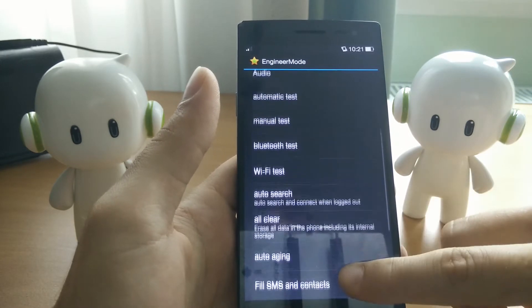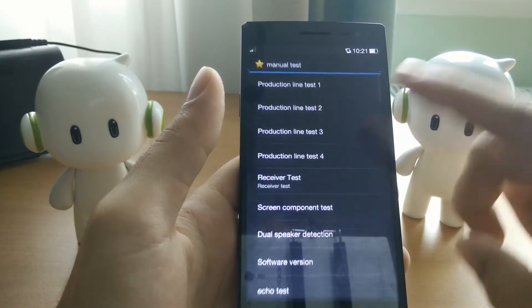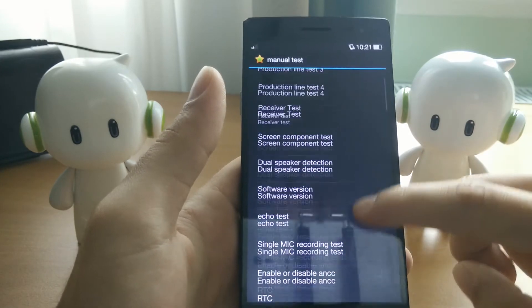Once you're in engineering mode, you'll look for manual tests. By the way, you can set a whole ton of things in engineering mode.